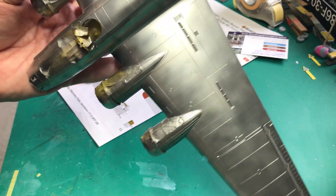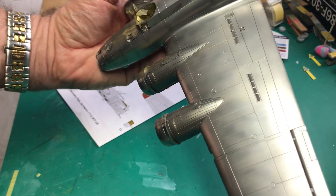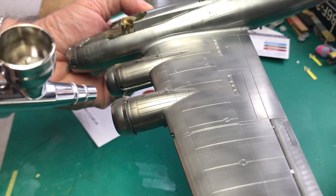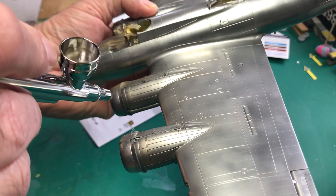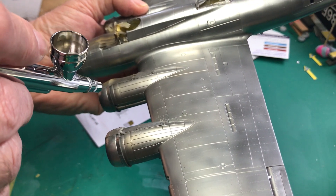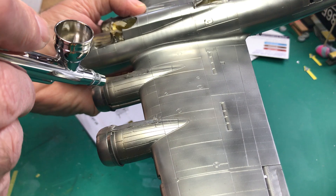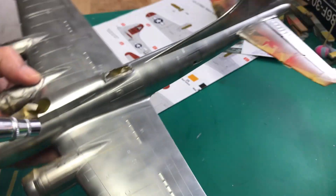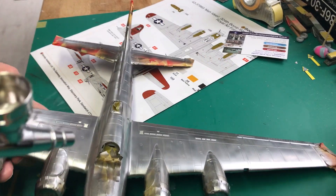I don't know whether you can see that or not — it's very hard in this light, but hopefully you can. There's more grubbiness to go on yet, but it's just beginning to kind of build that up a little bit.